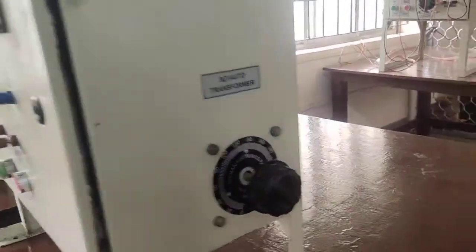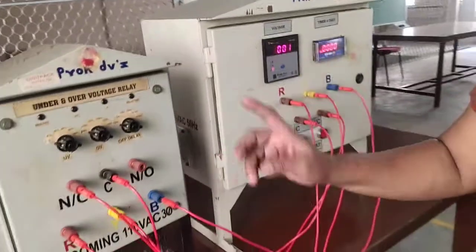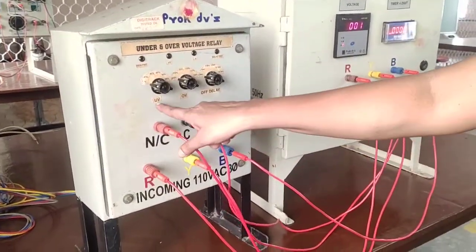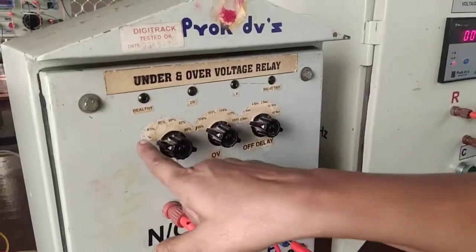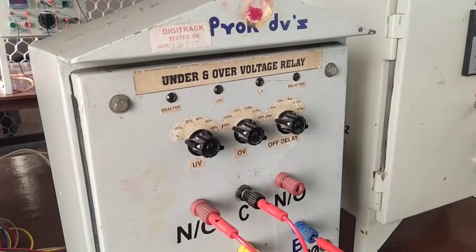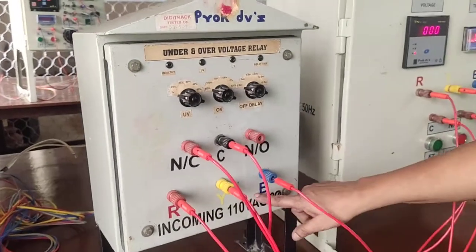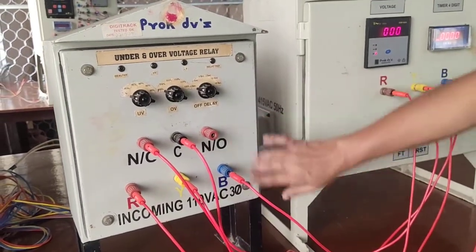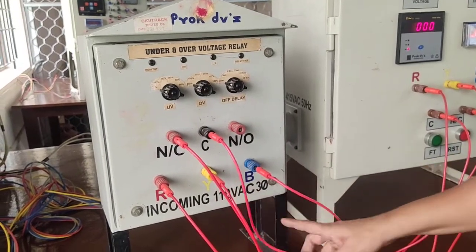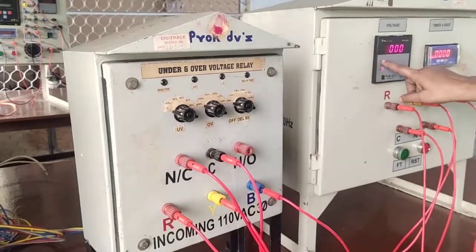The transformer range is 0 to 260. Set the 0 value only. Now, first we conduct the experiment for under voltage relay only. This is the under voltage — I set the tapping at 80% of 110 volt AC. This is 110 volt, so 415 volt you can convert to 110 volt by using the auto transformer relay. So here the incoming is 110 volt only. 80% of 110 volt means 88 volt, so below 88 volt we have to set here only voltage.